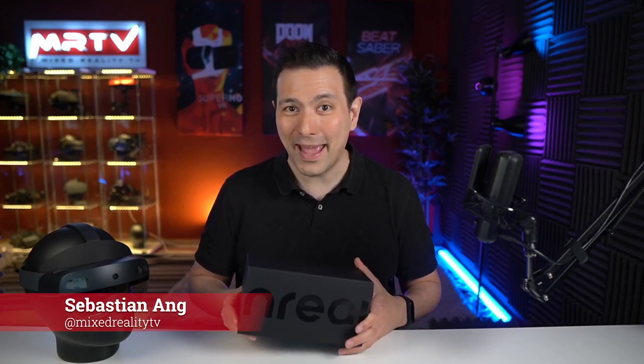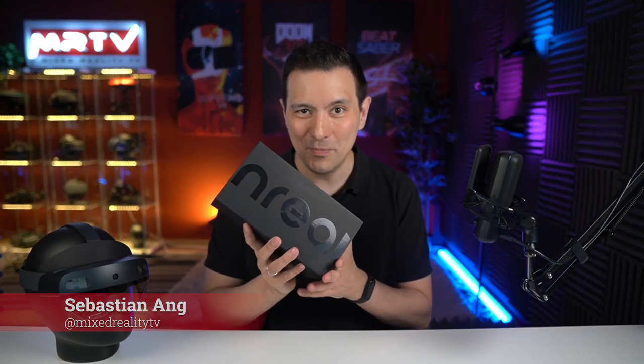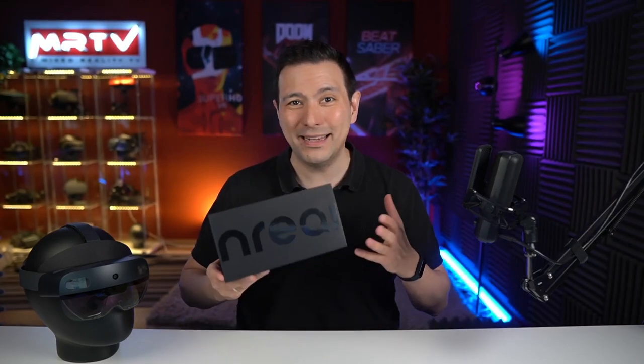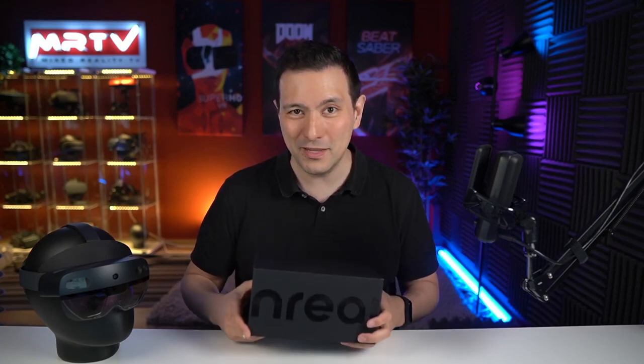Hi and welcome back to MRTV. My name is Sebastian Ang, and this channel is all about VR and finally AR. If you are also excited about all these immersive technologies and always want the latest hardware reviews, then absolutely stay tuned, subscribe to this channel, and click on the bell button so that you don't miss anything. Now let's unbox the Nreal Lite Consumer Edition.